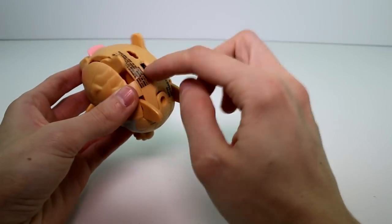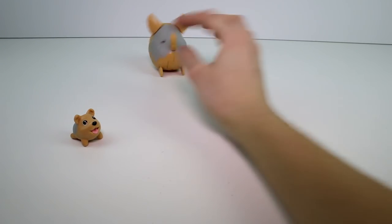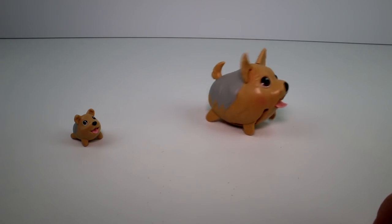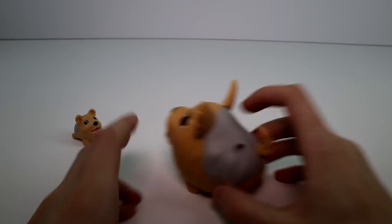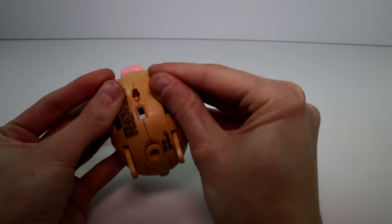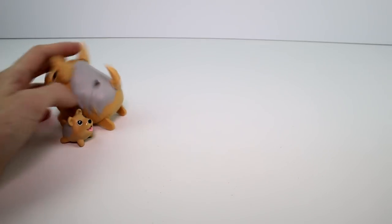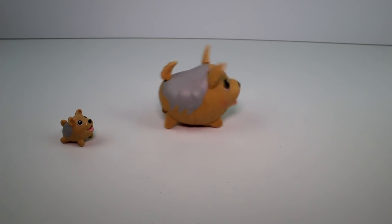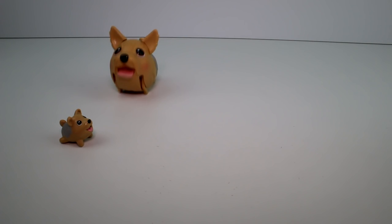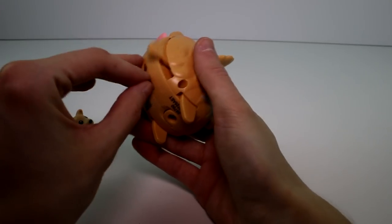So we'll have her waddle first. That's the on and off switch. There she goes. And then let's turn her off for a minute and we can put her legs together so that she'll hop. She's going to go in a circle — just going to keep going in a circle. But anyway, that's that.